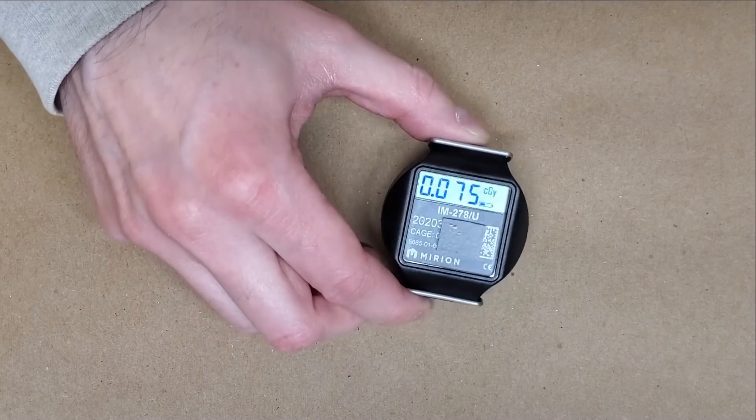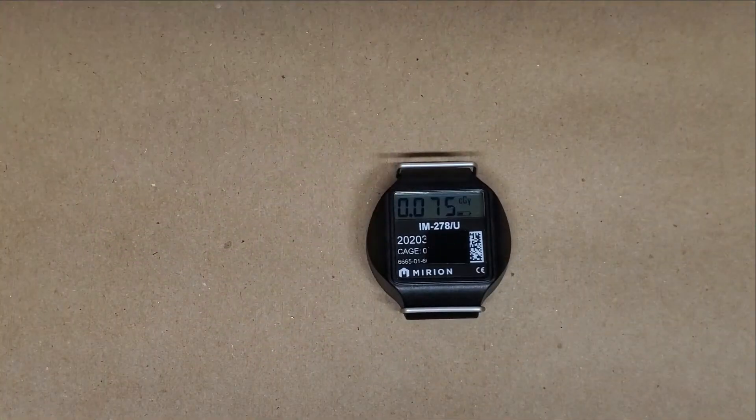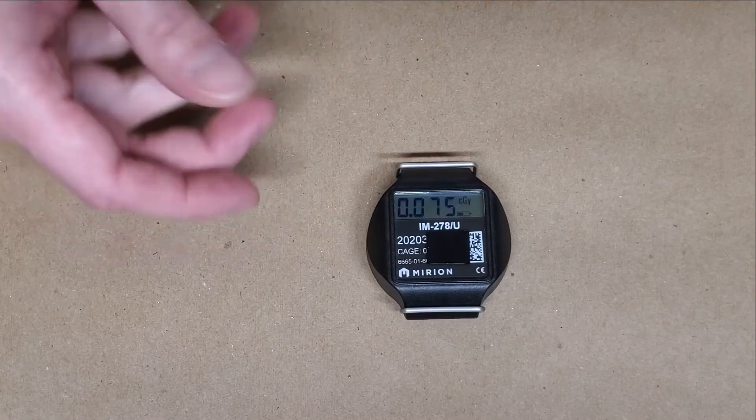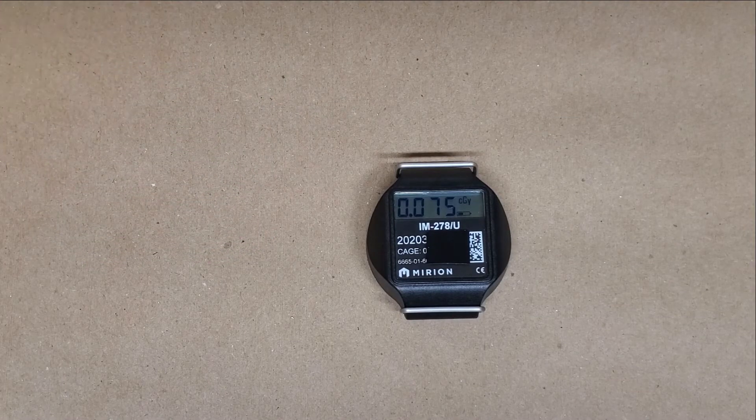If reading the readout on the screen is good enough for you, maybe you'd be interested in this. Although whether you can even buy one directly from them without the app or a support contract is probably another question someone could ask.